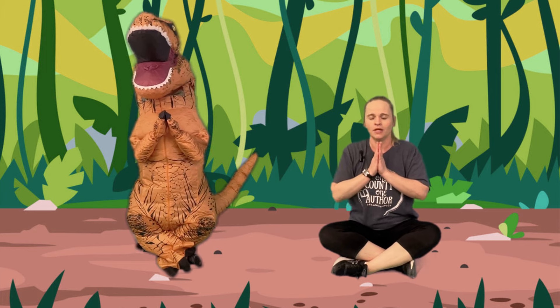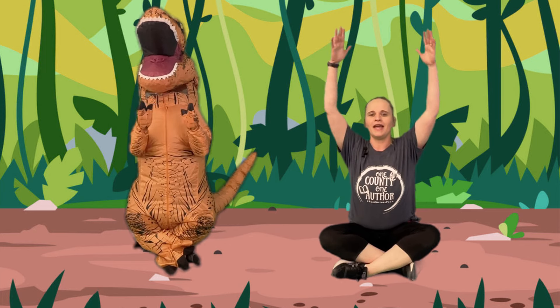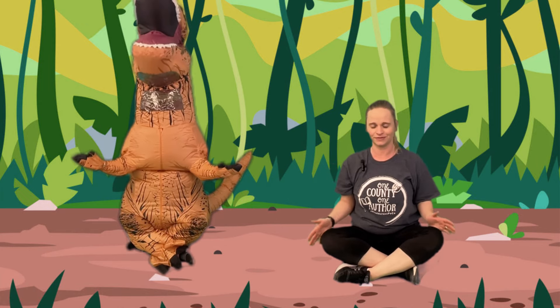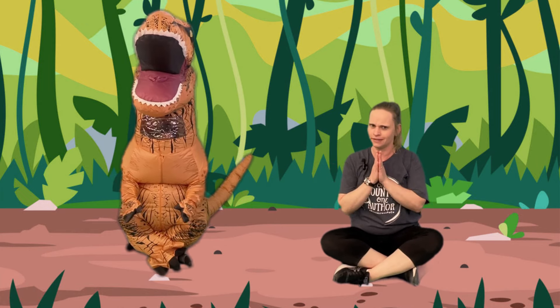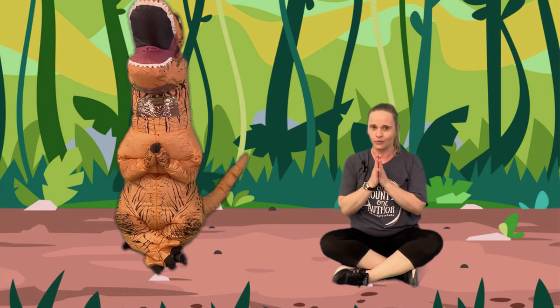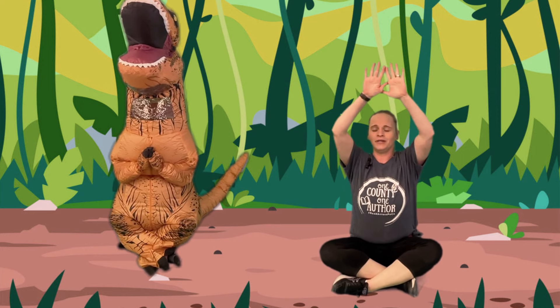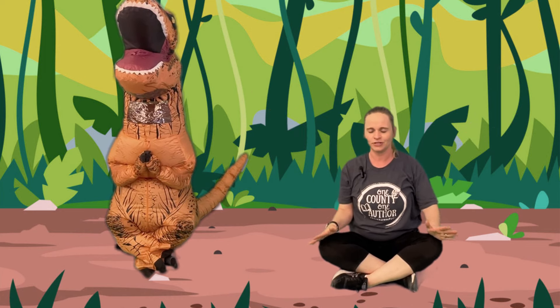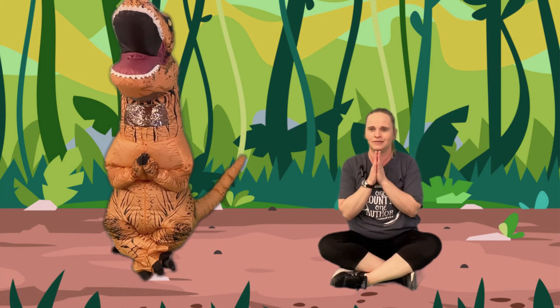Are you ready? And we're going to go up and out like a circle. T-Rex. Now T-Rex has a little tiny hand, but we have big hands. We can go all the way up and around. We're just relaxing. Relax.